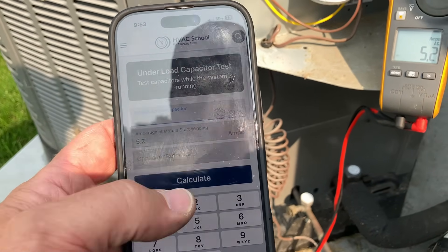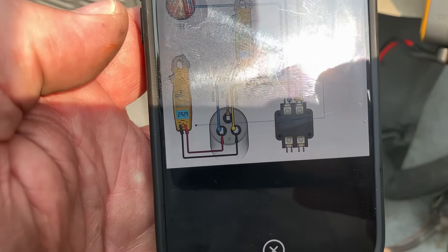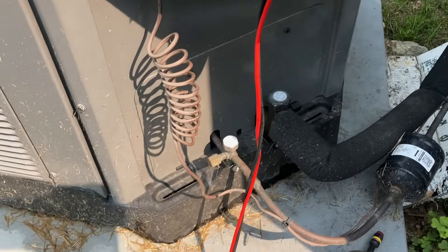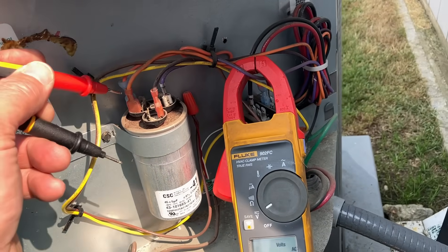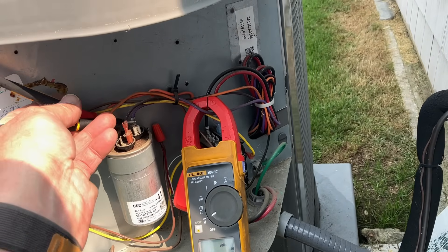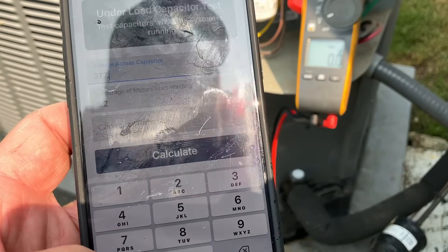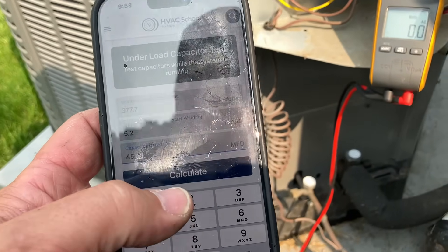Now we're going to take a voltage across the capacitor. We're going to hook up one lead to common and the other lead to herm and read that voltage. Let's switch the meter over, get our two leads, and test carefully. We have 377.7 volts.